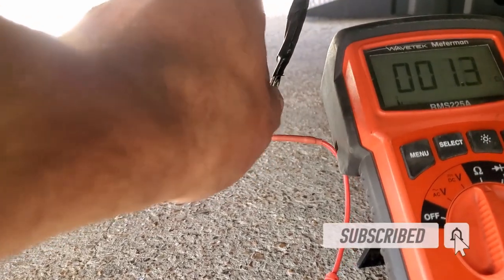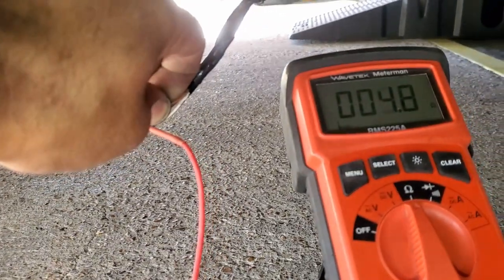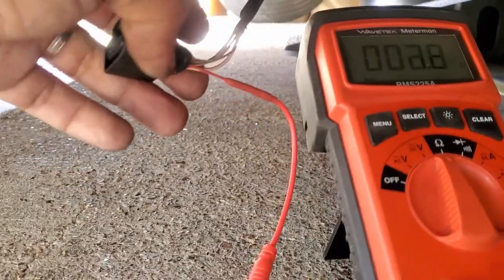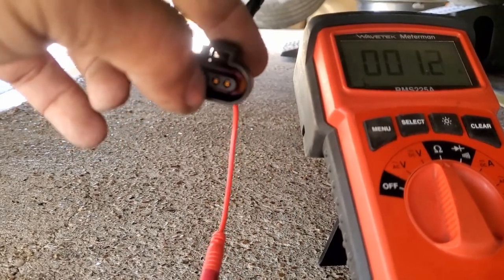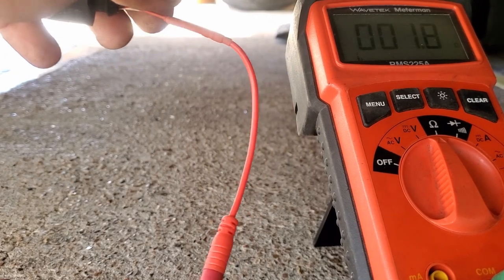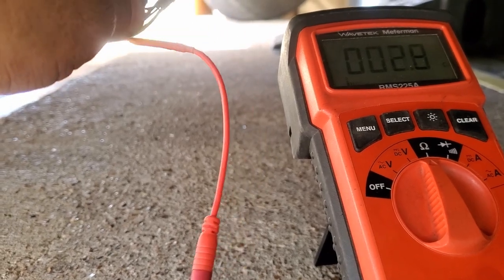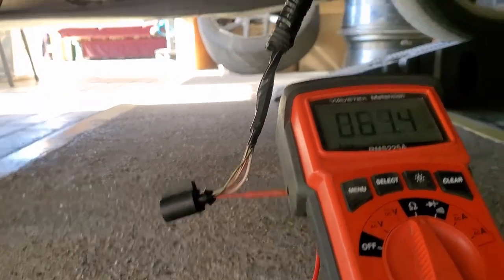The reason I back-probed was to eliminate the harness connector on the female side. But here's the interesting thing: when I pull on the wire and move it, the resistance keeps changing. It's going up when I pull on it. So the problem is most probably in the wire itself. That's what led me to open the loom and see what's going on.